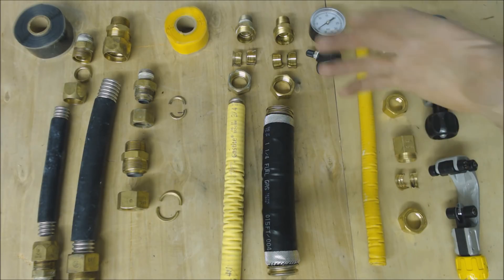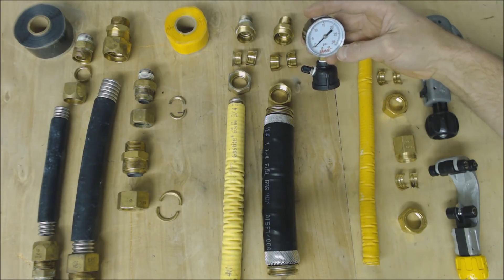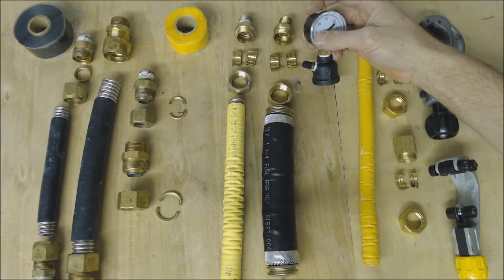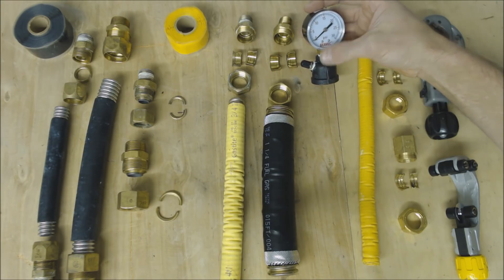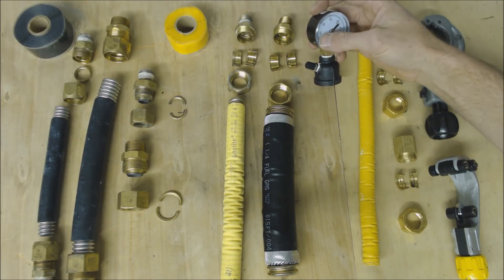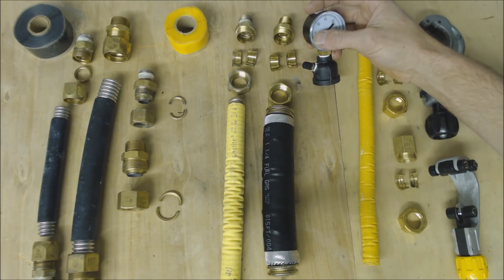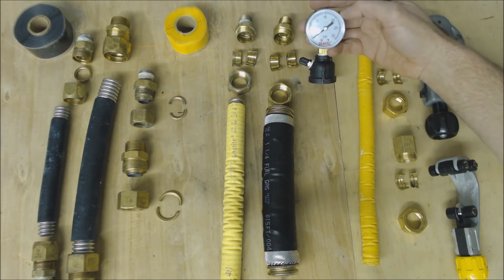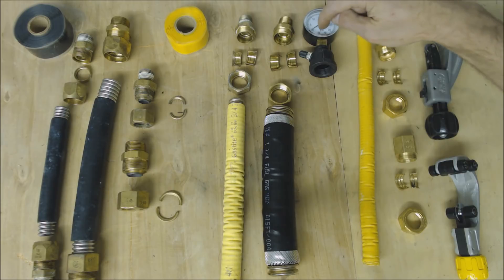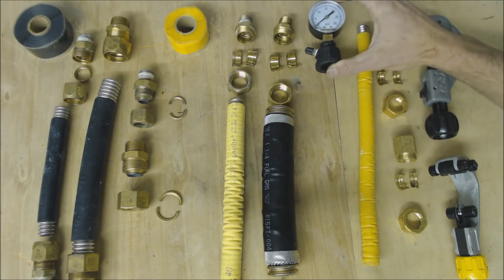What we typically do is pressure test with a 30 psi gauge and test up to 6 psi. That meets three requirements for the International Fuel Gas Code: one, it must be at least one and a half times the operating pressure; two, it must be more than one-fifth of the gauge range — 6 times 5 equals 30 psi; and three, it must be higher than 3 psi. You do it the same way as with schedule 40.